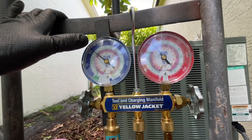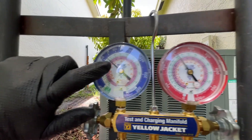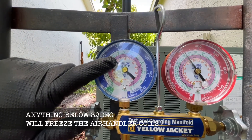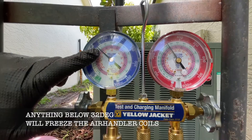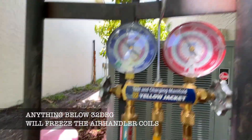If your air conditioner is freezing on the coil, that's an indication the charge is low. You can see on the gauge - if it's really low, the pink scale on both gauges is what you're looking at.